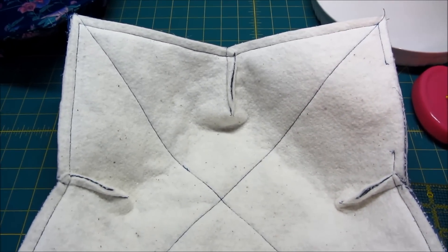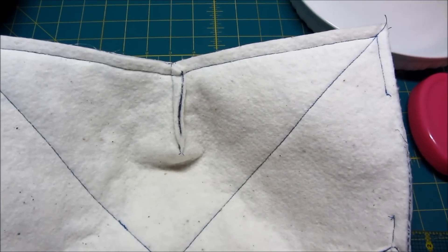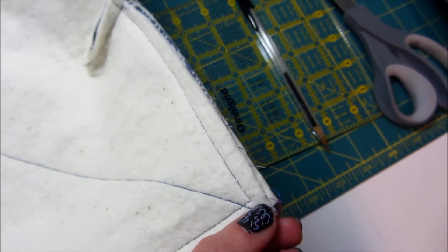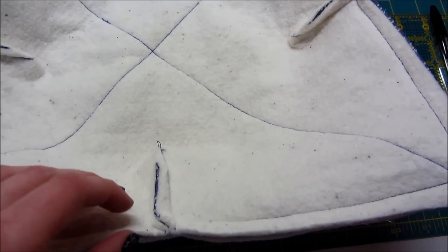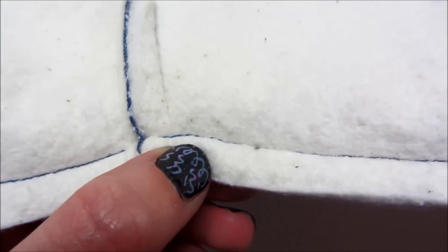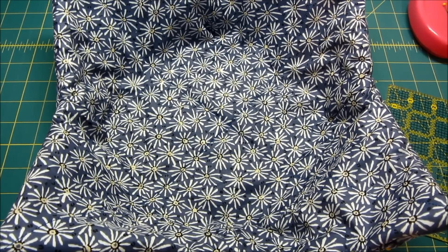Here is what we have after sewing all the way around the edges — our little opening is right here. Now go to your corners and clip them off on a diagonal; that also helps with bulkiness. At each of the dart areas, make a little snip in the fabric on a diagonal on both sides. That's going to help the fabric become more flexible when we go to flip it right side out.